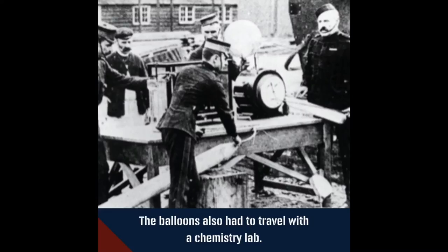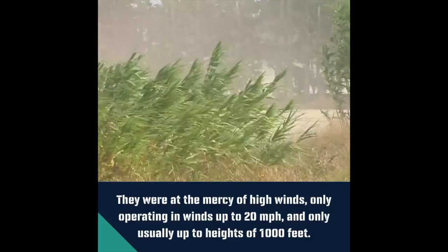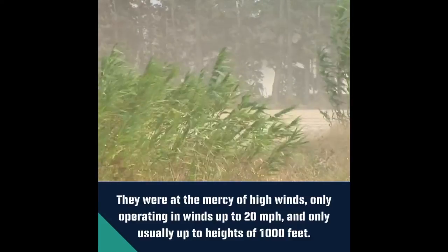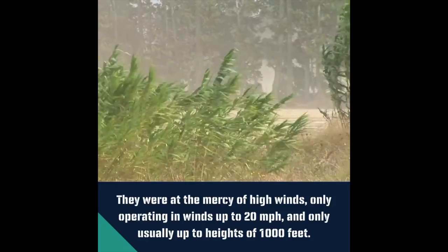The balloons also had to travel with a chemistry lab in order to produce the hydrogen for inflating the balloons, increasing the amount of kit to be transported. They were at the mercy of high winds, only operating in winds up to 20 miles an hour and only usually up to heights of 1,000 feet.